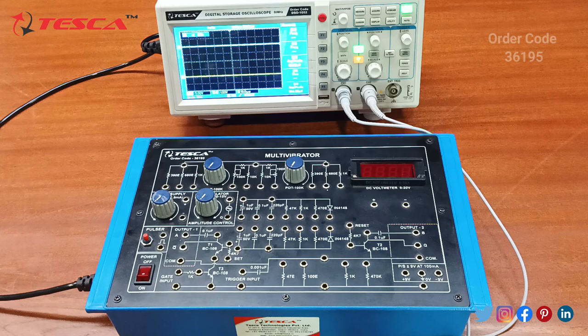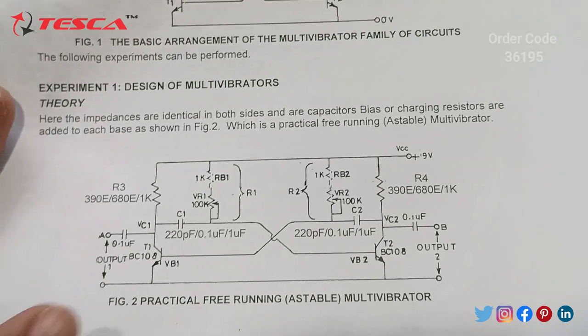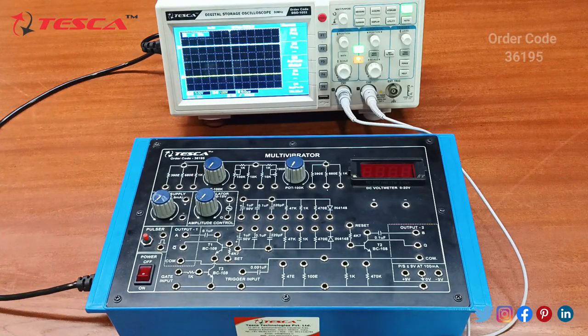Now we are going to perform the experiments on the kit. The experiment we are going to perform is to study the design of Multi Vibrators. For that, firstly we need to do the connections. The connection is given in the manual, and we have to do the connection on the trainer kit as per the connection diagram.